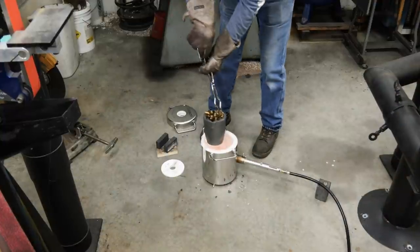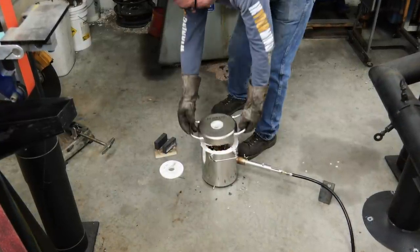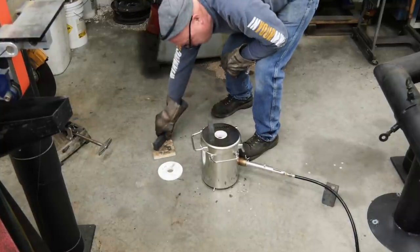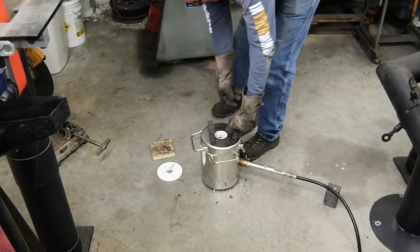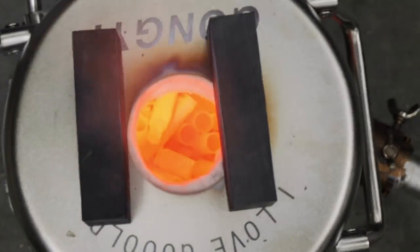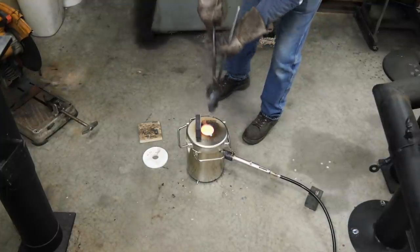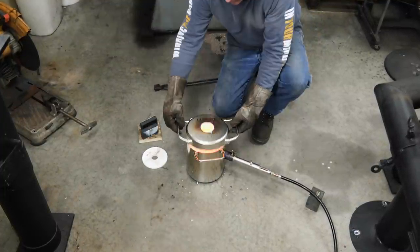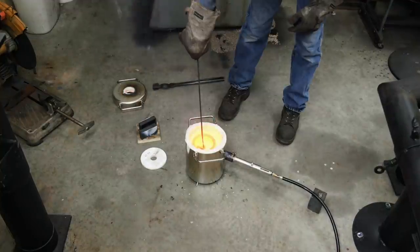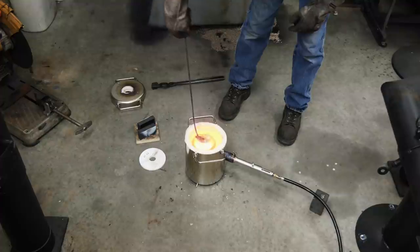I want to clean the brass separate from the copper. So I'm going to melt down the brass first, get it all in its own ingot, skim it, and get all the dross off the top. Then I will cast the copper ingots separately. You can see there's some pretty nasty dross coming off the top of that slurry of brass.